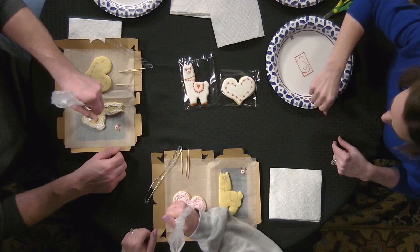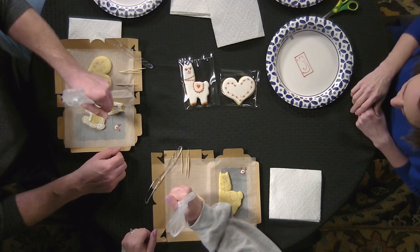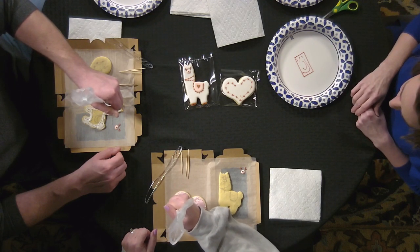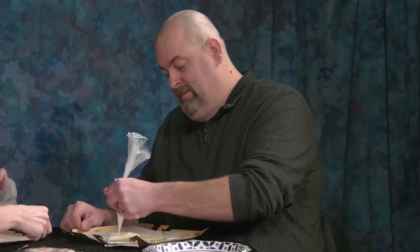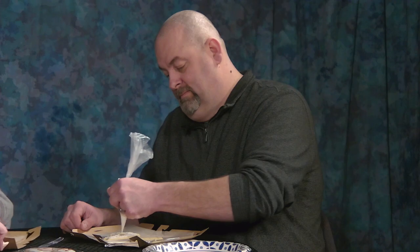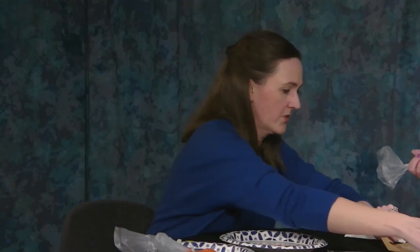Tell us a little about your business. So yeah, I've started doing other things such as cookie cakes and things like that.